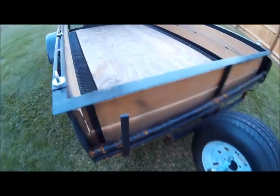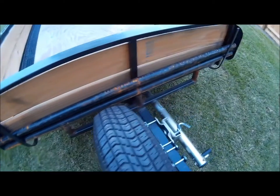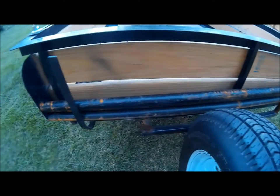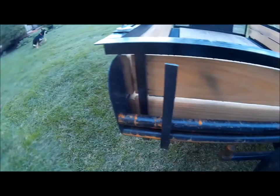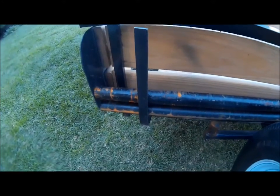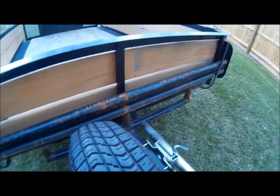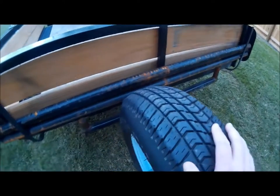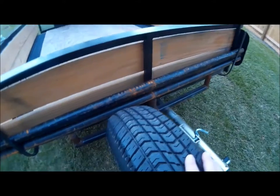We had him make us this contraption here on the front. You can see the rusted parts — it's just steel bars that we had him frame up and be able to carry them in this little carrier that he made for us. It's really ingenious how this works.